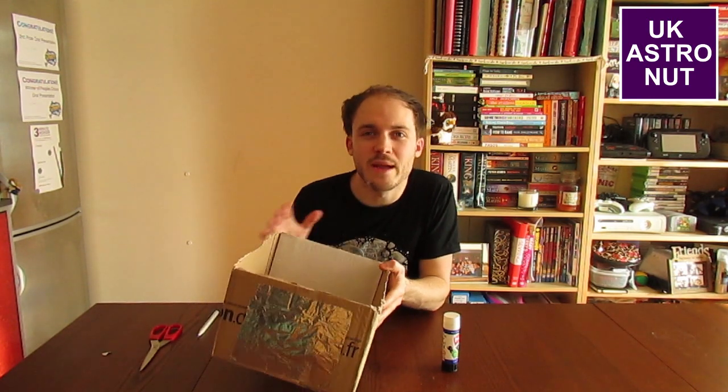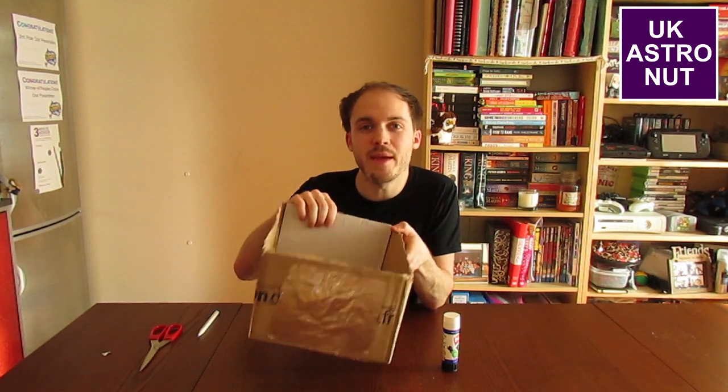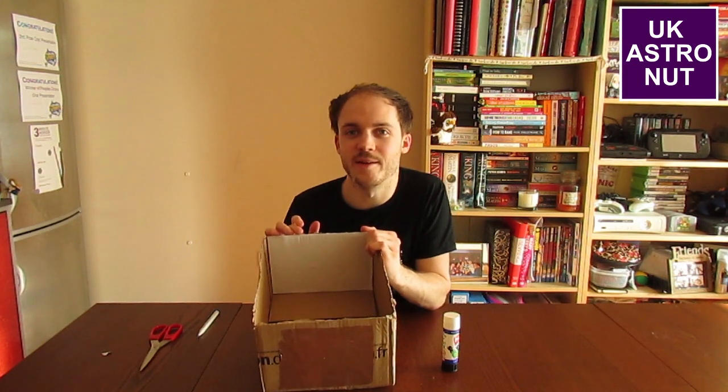This is your basic setup, but if you want to make it even better, a good idea is to try and make the box as long as possible. The longer you make the box, the bigger the picture of the sun will be on the back side of the box. So getting a really long box is a great idea.